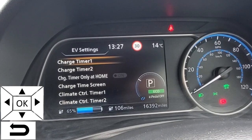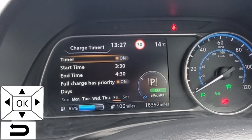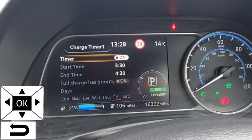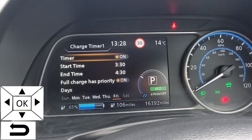We're going to select charge timer one. To turn them on or off, just simply toggle using the OK button on the steering wheel. To change anything, you obviously need to have it on.